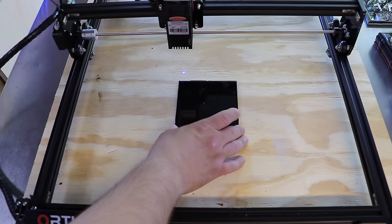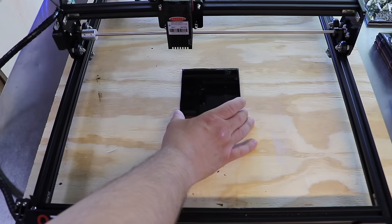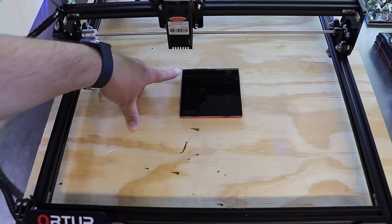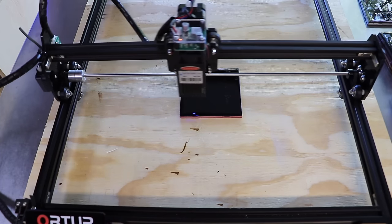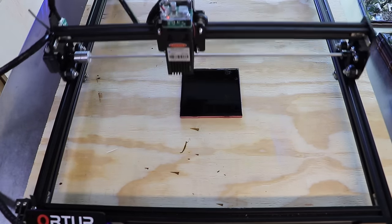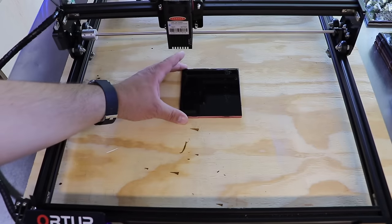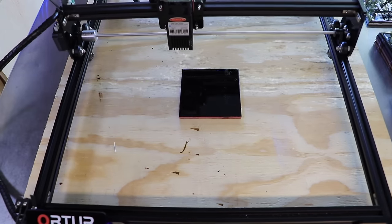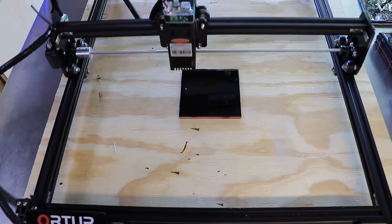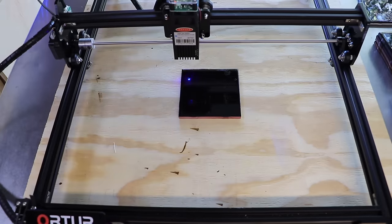Move your tile up so the dot is right in the corner, then hit the fire button again to turn it off. Next, use the frame button — hold Shift and hit that button — and your laser will turn on and show you exactly where it's going to burn on the tile. From there you can center your tile to exactly where you want it. Once it looks good, make sure you have your safety glasses on and hit Start to begin the burn.